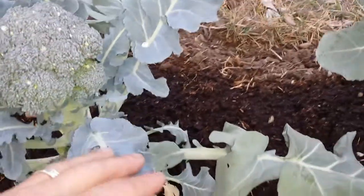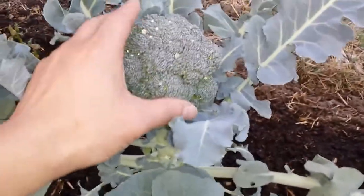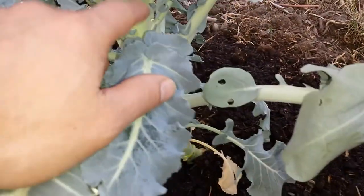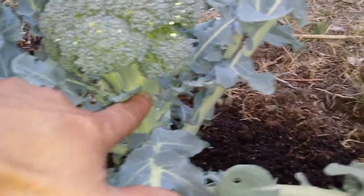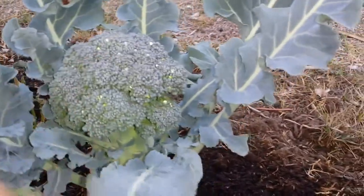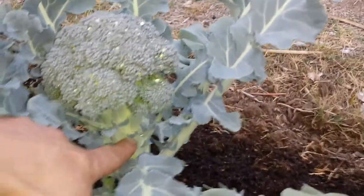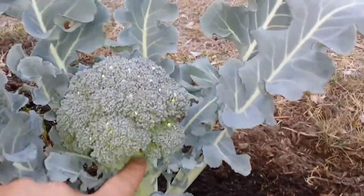And of course broccoli is known for its flower — the flower head here, that's what you want to harvest. But interestingly, in terms of taste, I think the stock right here, just the bottom part, is probably the best. I don't like the flower — the flower is kind of mushy. So really the stem of the stock, about two or three inches below the flower, that's probably the best part.